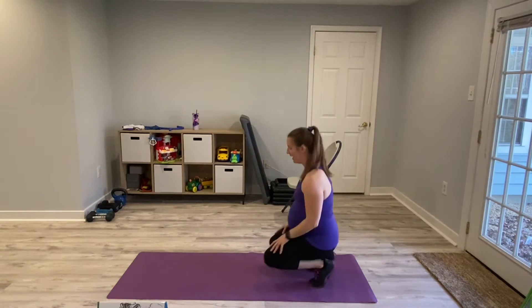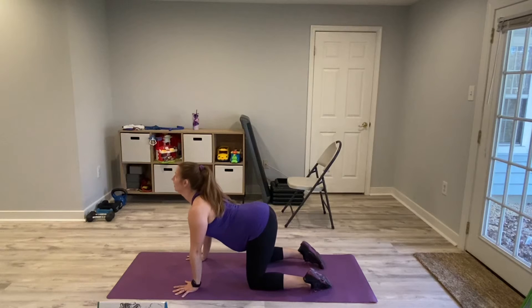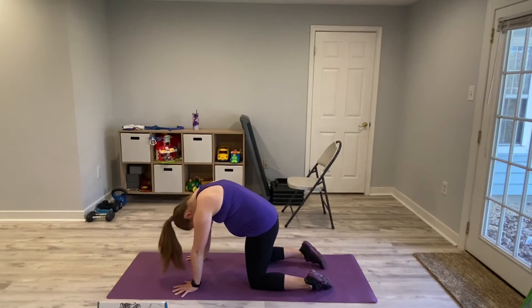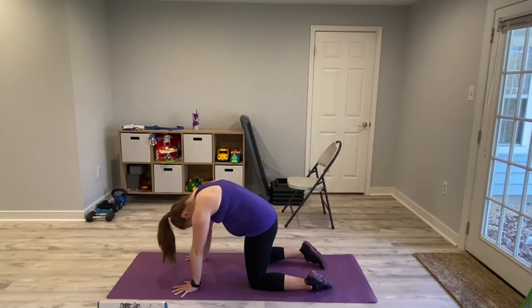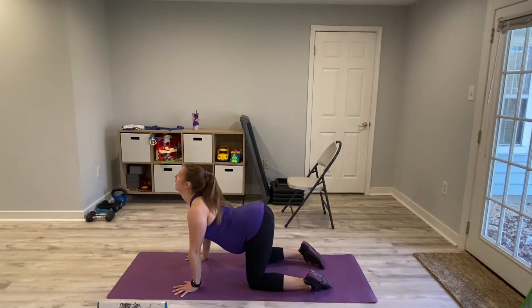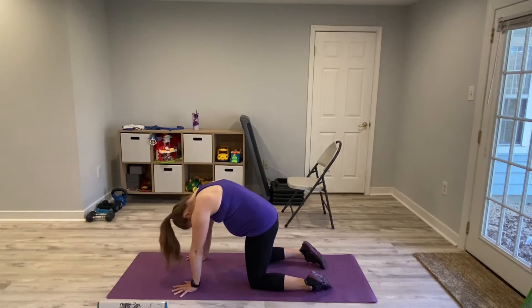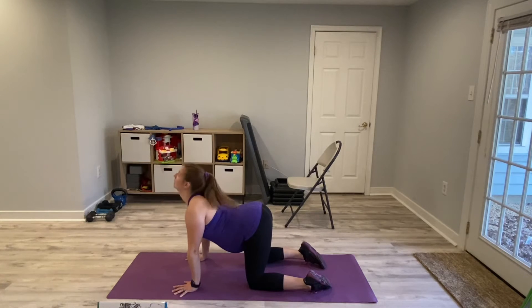So we're going to start with cat-cow. Get on your mat on all fours. We are going to round our back, tuck our chin, and then arch our back, bring our chin up — and that's one. Do it with me. Make sure you're breathing. If you can, move vertebrae by vertebrae. It'll feel really good, especially if you have been standing or sitting for long periods of time. Just breathe through it, going at your own pace. We got one more — and relax.